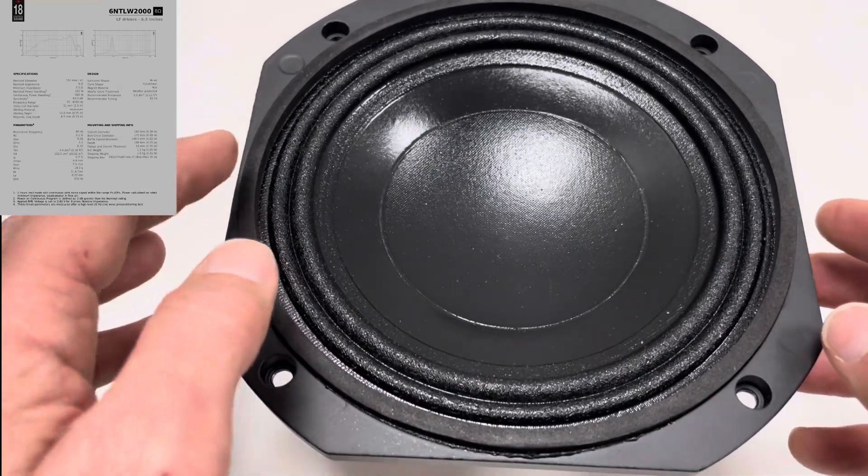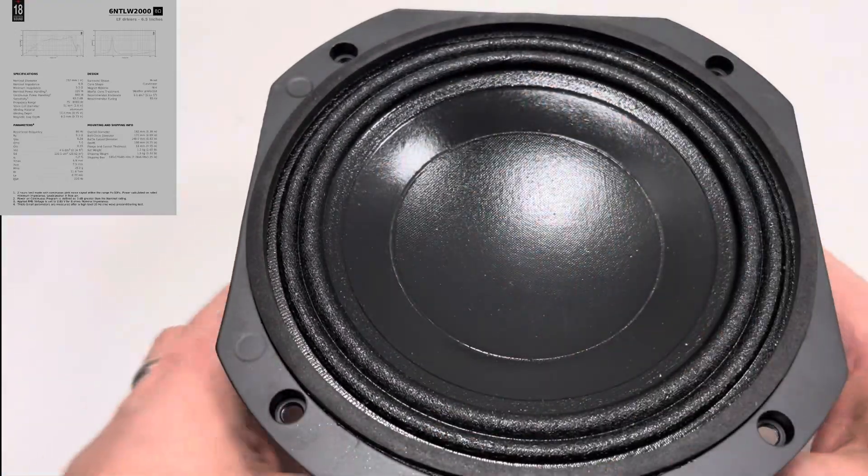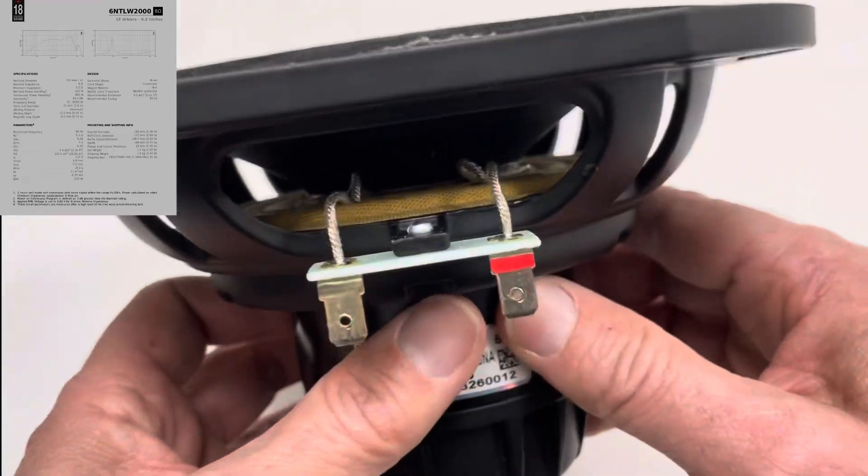Double M-roll surround, inverted dust dome with a weatherproof coating — that's why this looks lovely and shiny — and a cast frame.